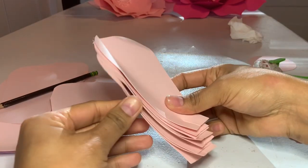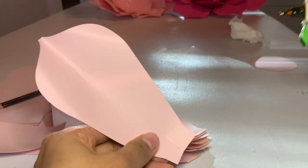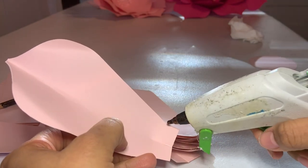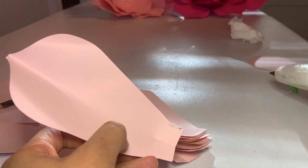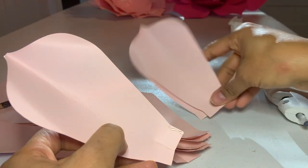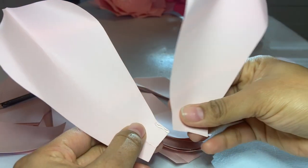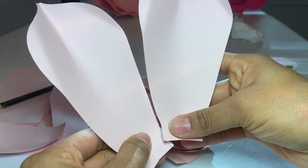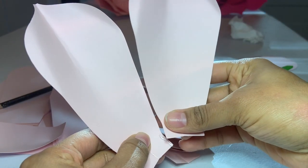After I'm done, I take all my petals and put a little bit of hot glue at the bottom. Then I grab another petal and place it on top, but facing sideways — placing it on top of the other petal.